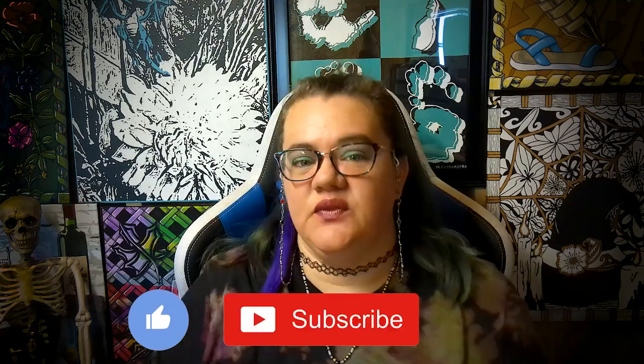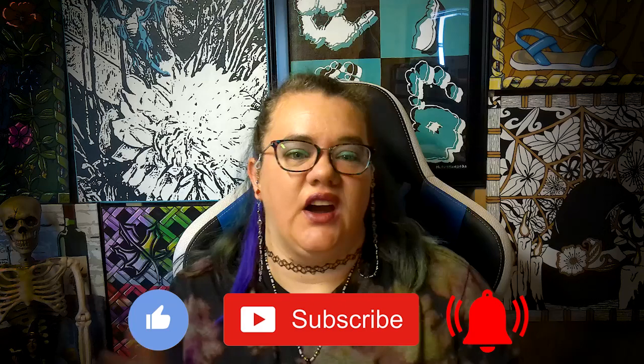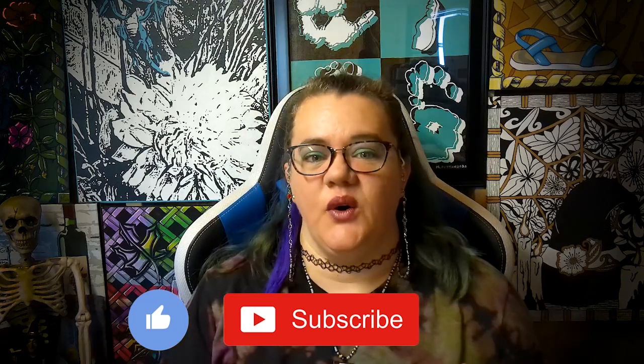I hope you enjoyed this video. Share, like, and comment down below — tell me what your thoughts are. Thank you.